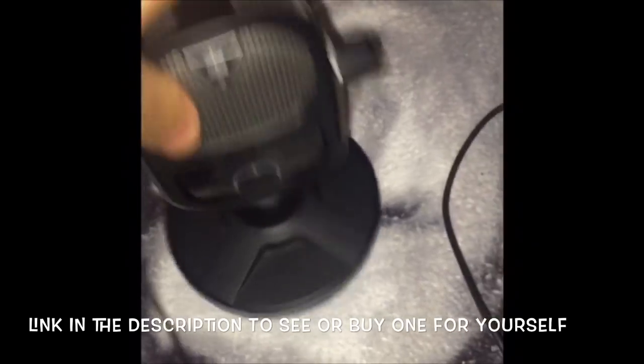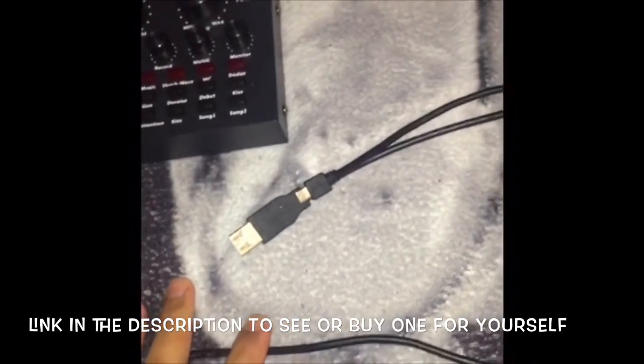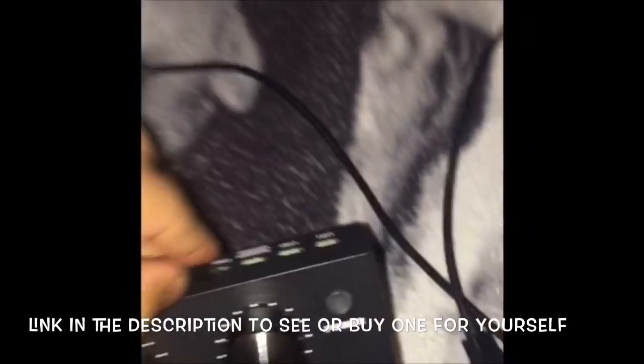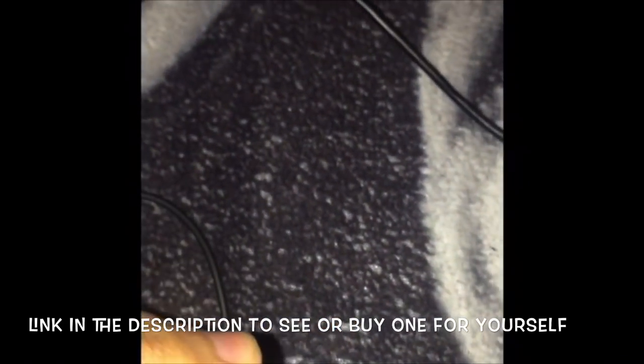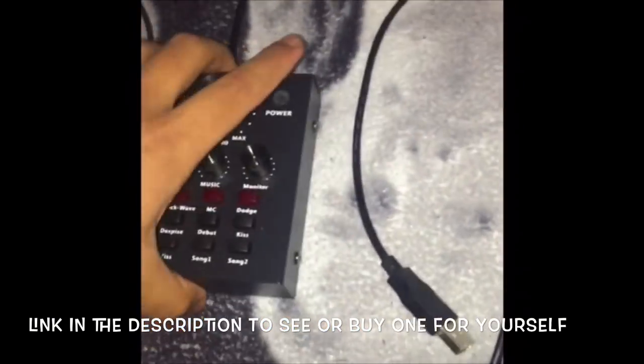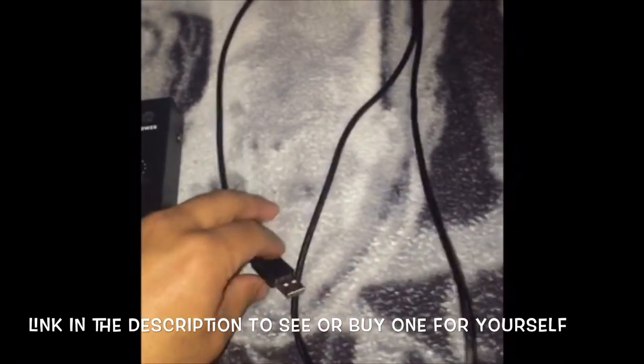After that, you need this important piece right here — you need this for your soundboard. Put it on the charging station right here. This is your controller charger that comes with the PlayStation 4. This is like the most important piece, so plug this into your PlayStation 4.